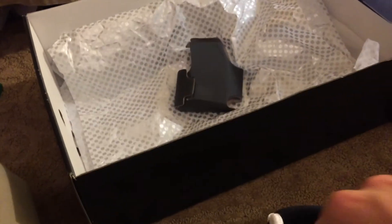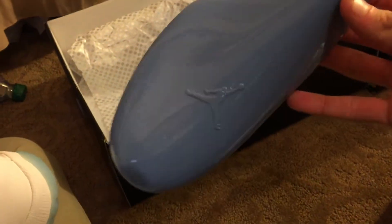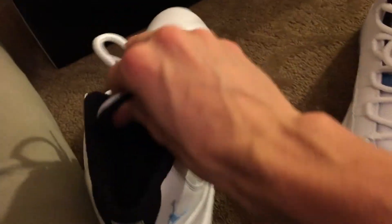On the inside of the actual shoe itself, it comes with a nice plastic blue — actually an elegant blue color — sneaker crease blocker or something. On the side of the shoe it says 'Quality Basketball Products.'